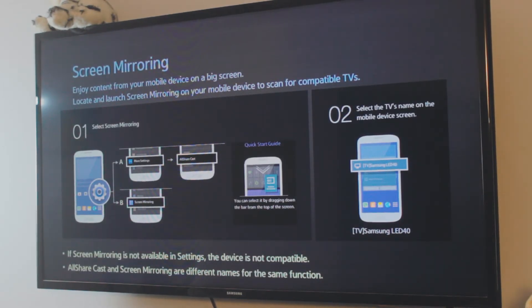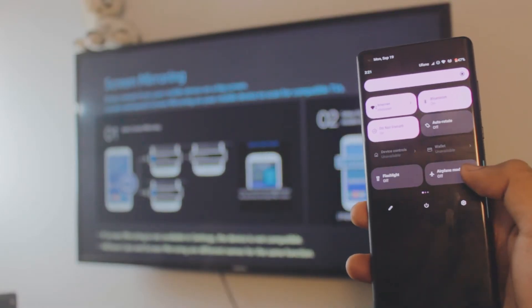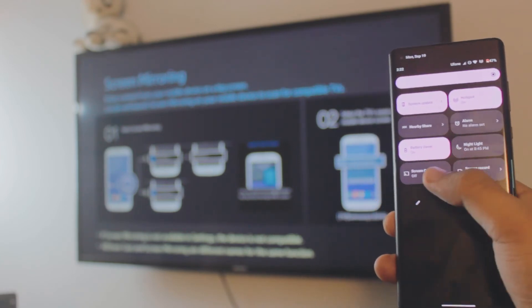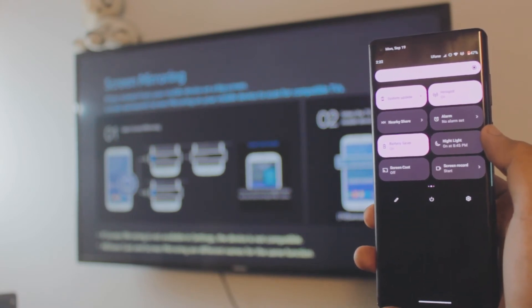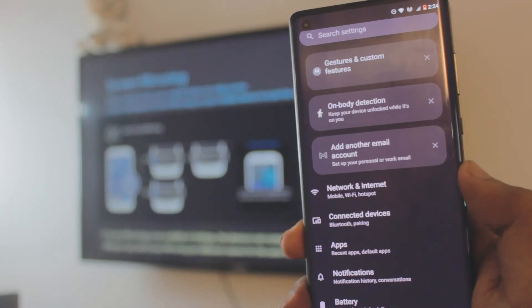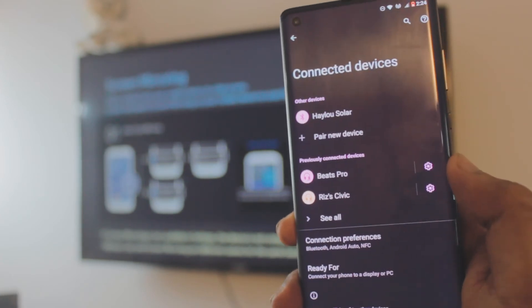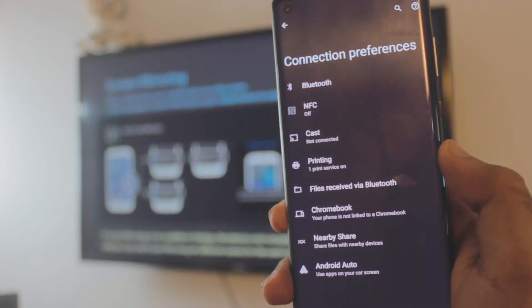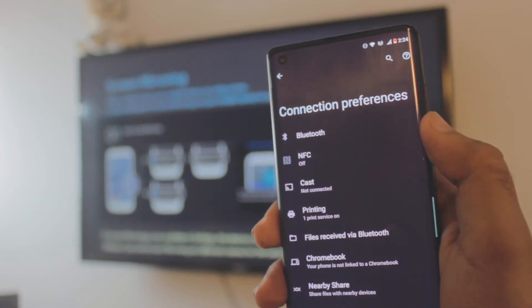Once you're on the screen mirroring tab, there are two ways to connect from the phone. The first is through the control center — look for 'Screencast.' If you have a different brand of Android phone, look for anything like screen mirroring, mirror cast, or similar in the control panel. The other way is to go into Connected Devices, then Connection Preferences, and find the Cast option.